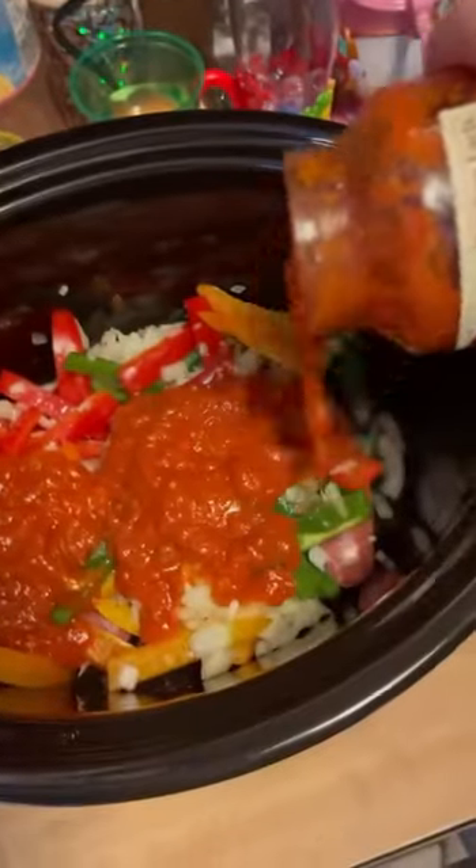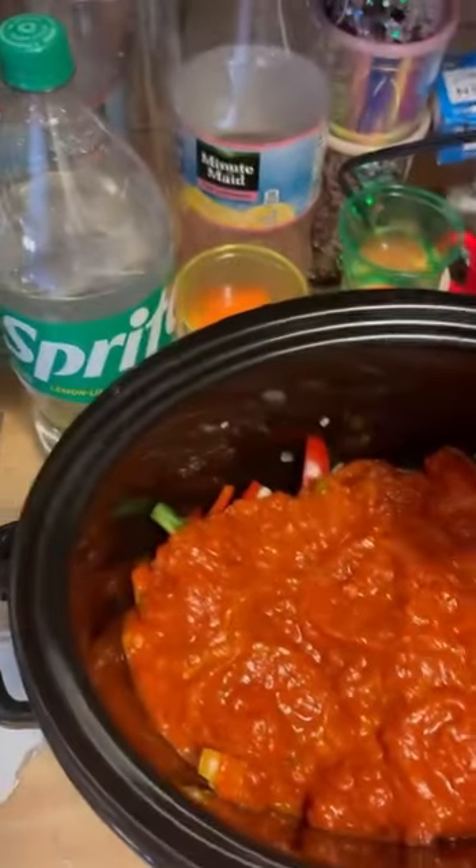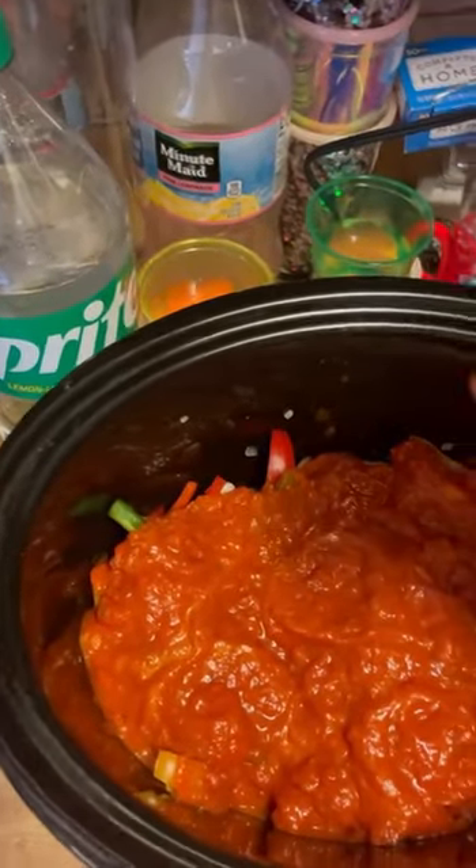Then you can use any marinara sauce — we're gonna go with Rio's homemade sauce. You're gonna cook this on low for four hours. About 30 minutes before you're done, sprinkle a little Parmesan cheese on and we'll show you the after.